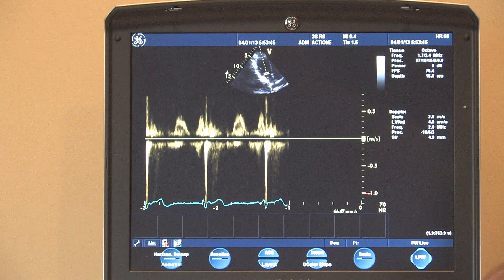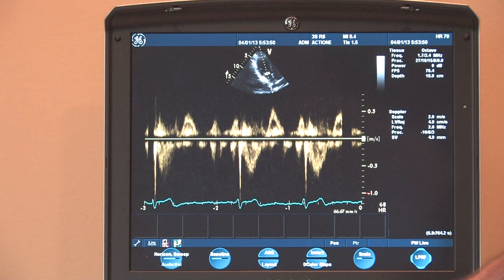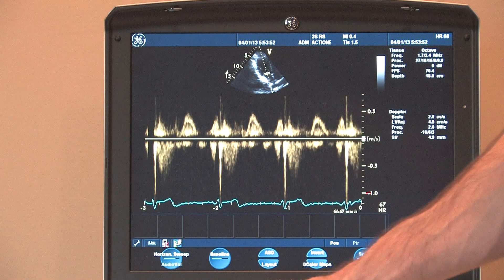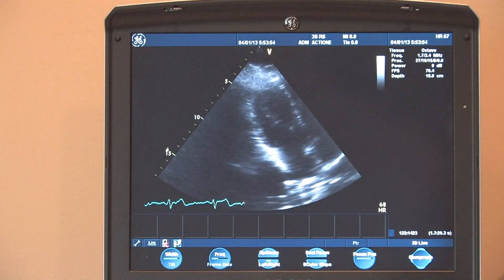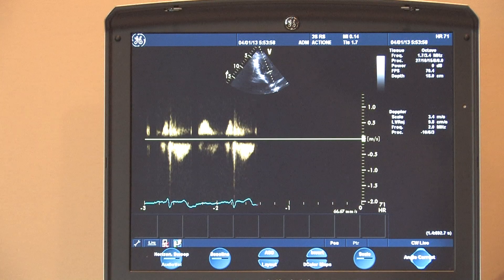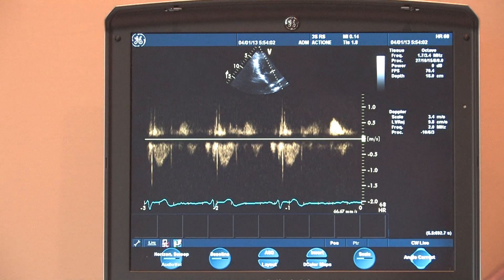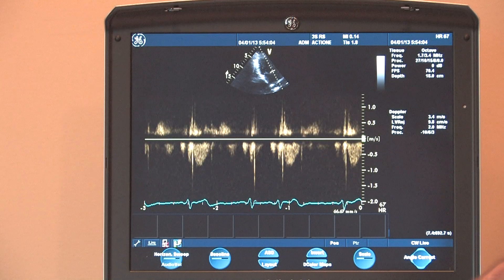The pulse wave function works fine, as does the continuous wave Doppler function. And it all works fine.